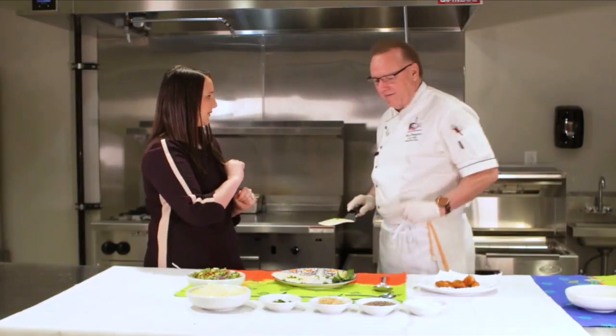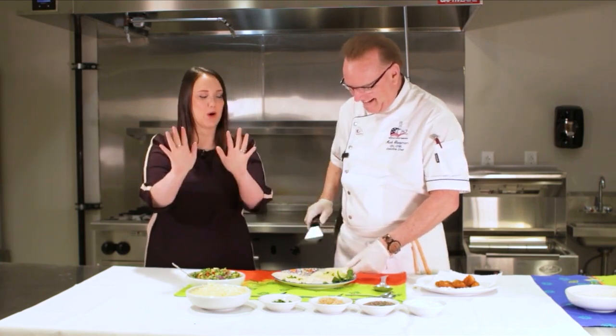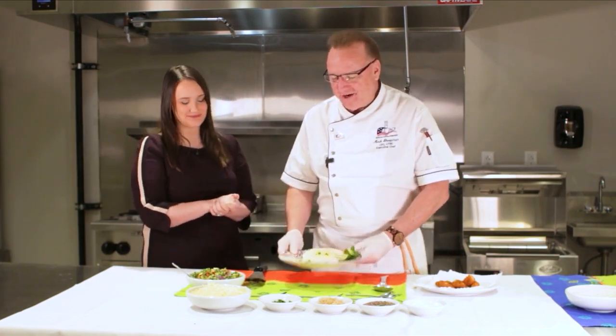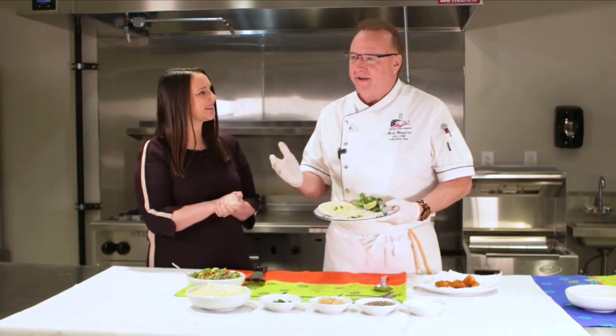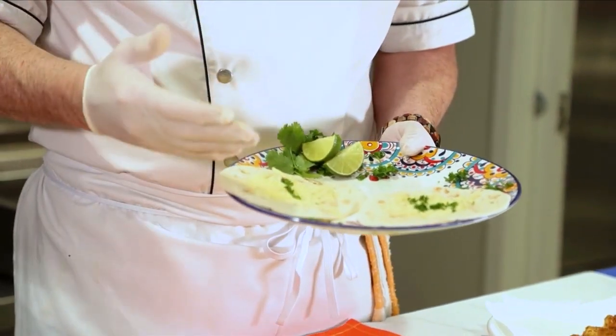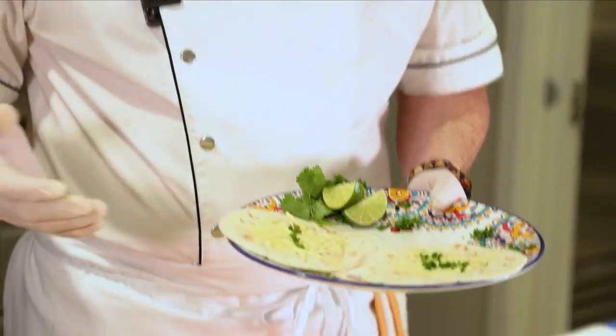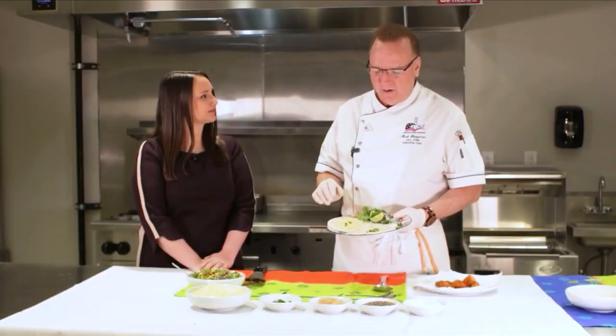We're back in the kitchen and this time we are going to be tasting some delicious crispy fish tacos. The secret word: crispy — underline, bold, italicized, the whole kit and caboodle. You can choose whatever tortilla you like — a flour tortilla, which is one of my favorites, or a corn tortilla. Corn tortillas are typically a little bit more chewy, so be ready for that. If you're making this for the kids, flour tortillas are the easy way to go.